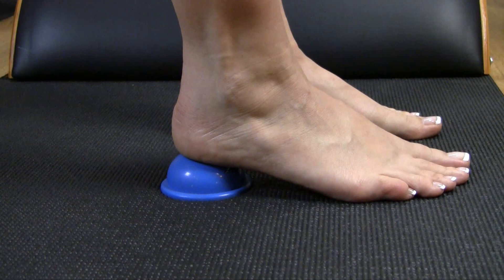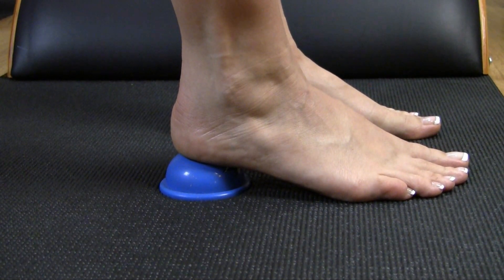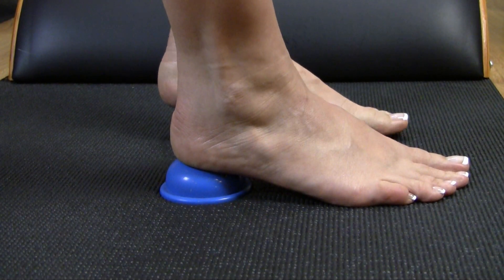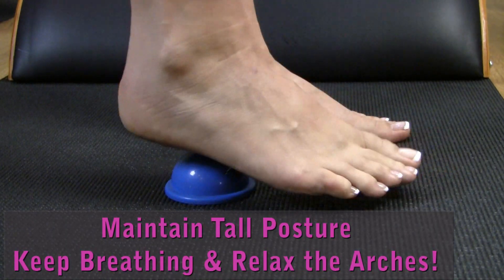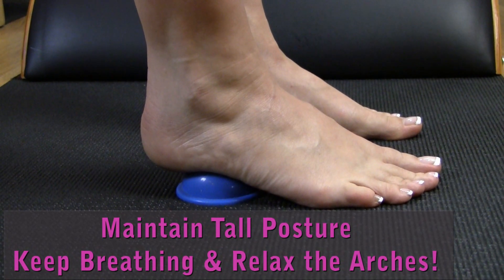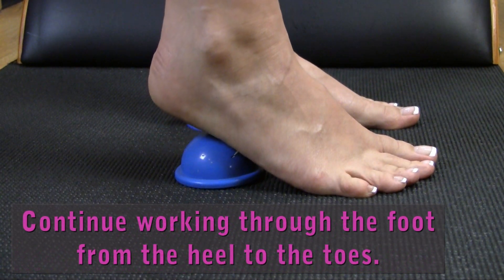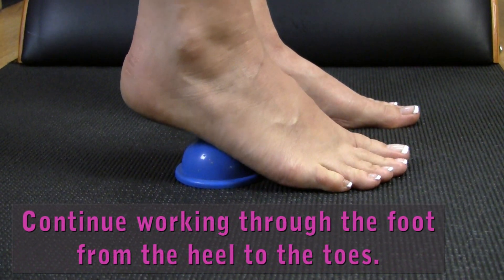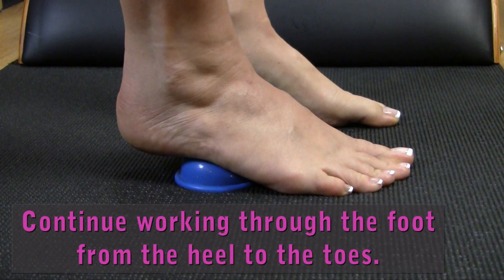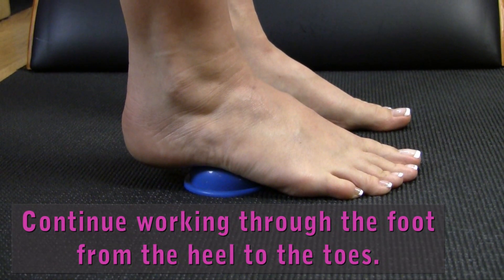This isn't about balance, so find something to hold on to — a chair, a counter, back of the couch, anything sturdy to hang on to and help keep you upright. Now move the foot on the foot saver just a little bit forward of the heel. Continue with your tall posture and take three to five good breaths, really focusing on feeling the muscles under the foot relax. Continue progressively moving forward along the sole of the foot through the whole arch, holding each position for three to five breaths or until you feel the muscles of the arch relax before moving forward to the next spot.